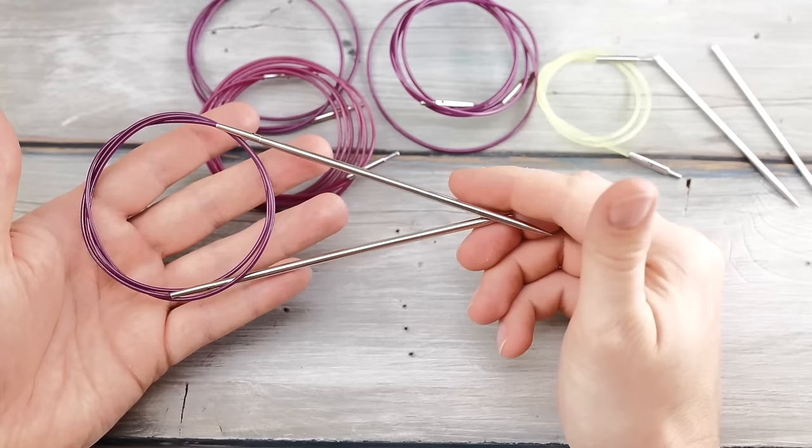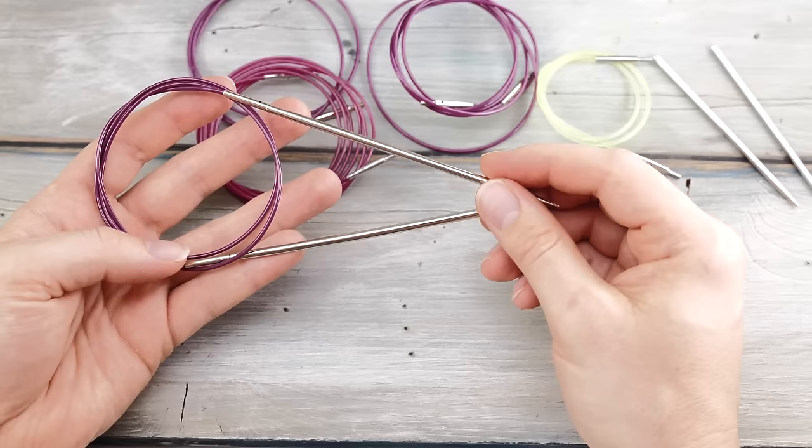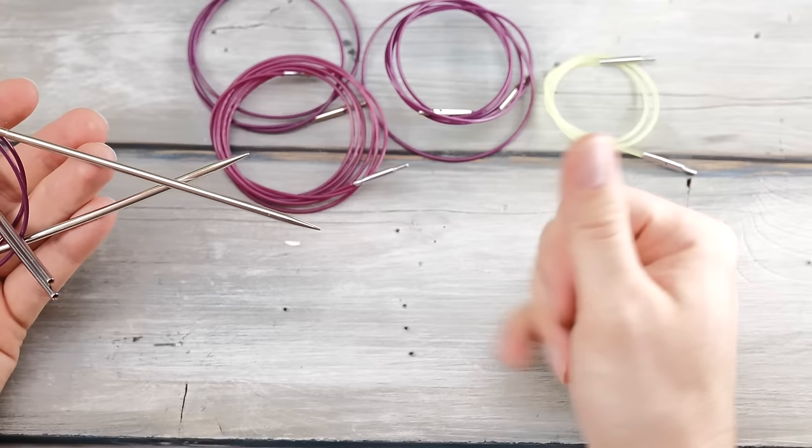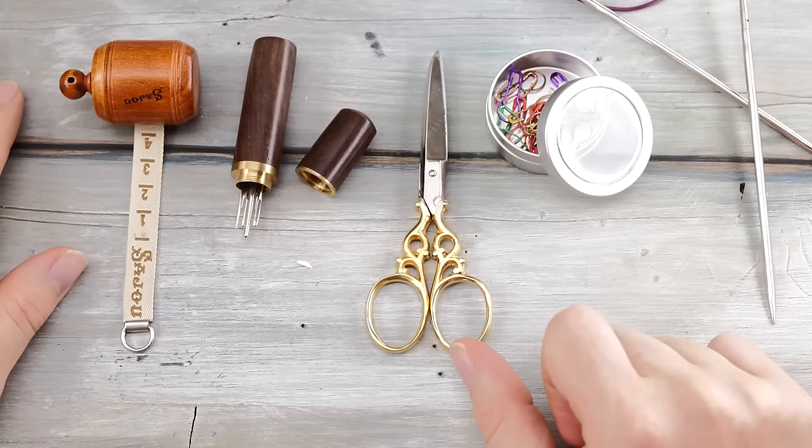Other than yarn, you will also need circular knitting needles. I am using 3.5mm knitting needles by Knitter's Pride, and I have some 3mm short tips to do the ribbing. I have four cables to put stitches on hold — you can use any other stitch-holding system. You also need a reliable tape measure, a tapestry needle, scissors, and some stitch markers.